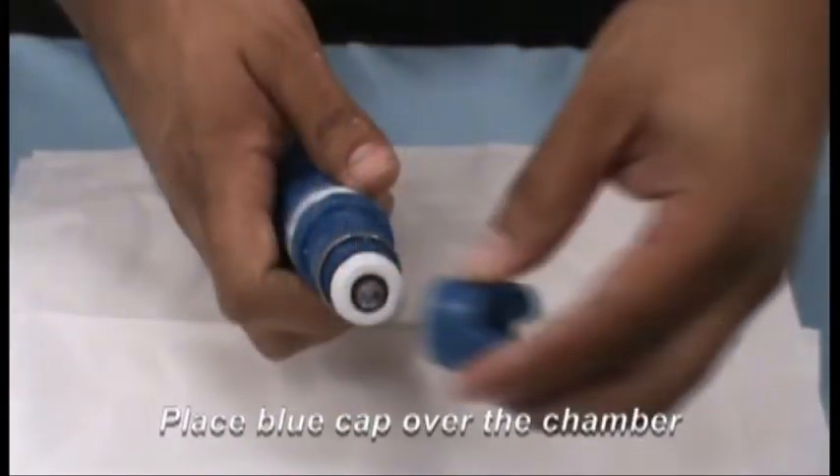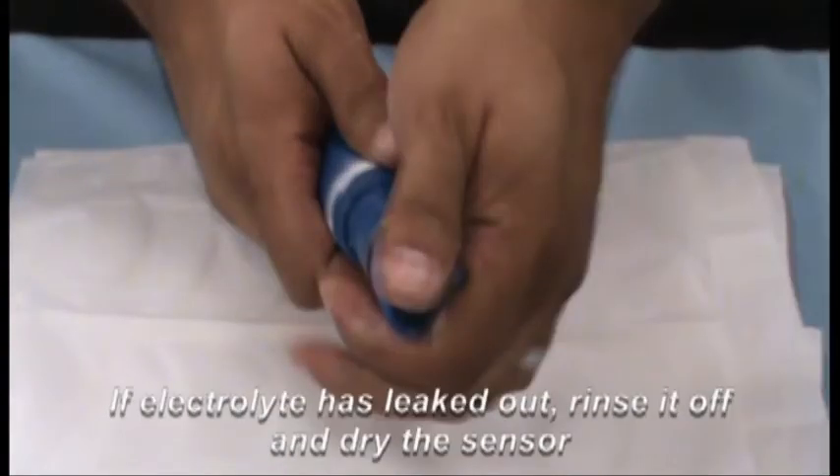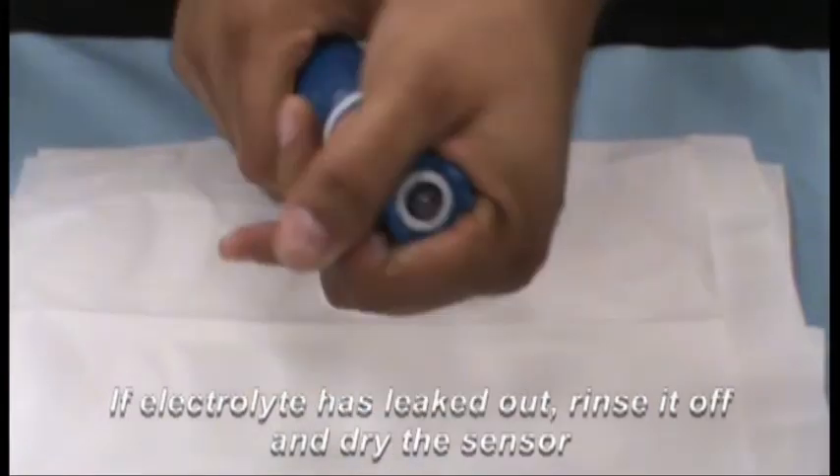Install the blue cap back onto the sensor, hand tightening only. Some electrolyte may leak out — simply rinse off and wipe up with a soft cloth or tissue.